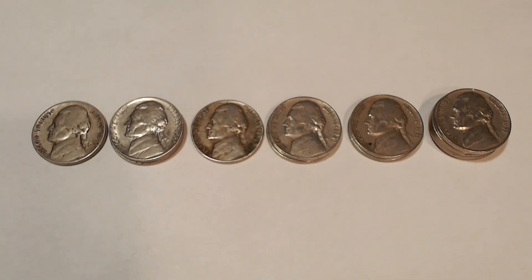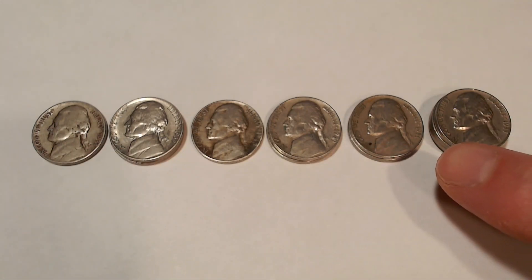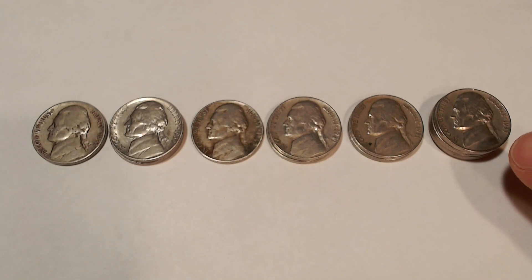Now, here's where it gets interesting. We have a 1938, a pair of 1939s, 1948, a pair of 1949s, a pair of 1951s, and four 1955s. These all have potential because they could be semi-key or key dates. I have not checked the reverses of these coins for mint marks yet, so we'll do that at the end of the video.